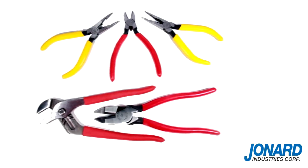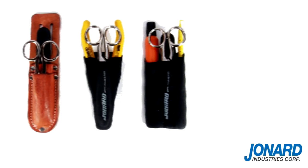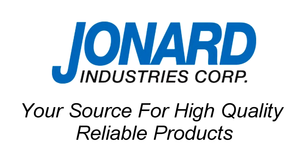Be sure to check out our tools on the web or request our catalog. We thank you for choosing Jonard Industries, the leader in fiber optic technology and your source for high quality, reliable products.